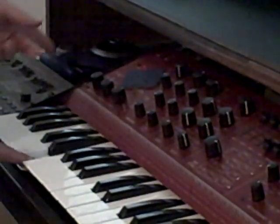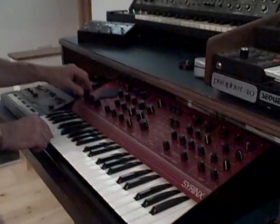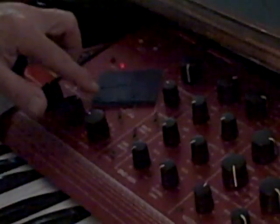Have you seen the modulation controller on here — is it on this panel? Yeah. It actually does, it actually moves. I thought it was like a metal touch plate for some reason.